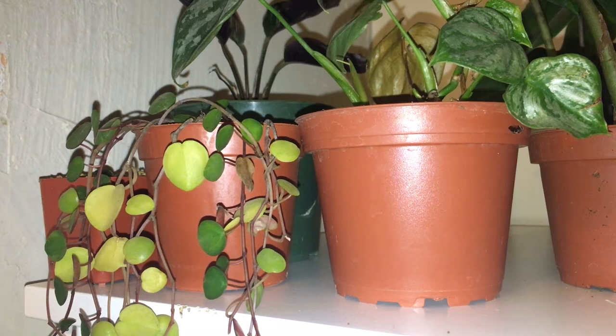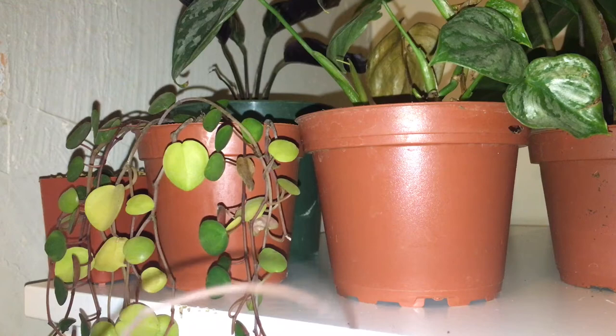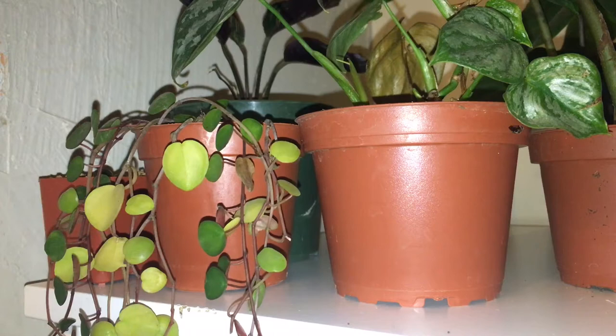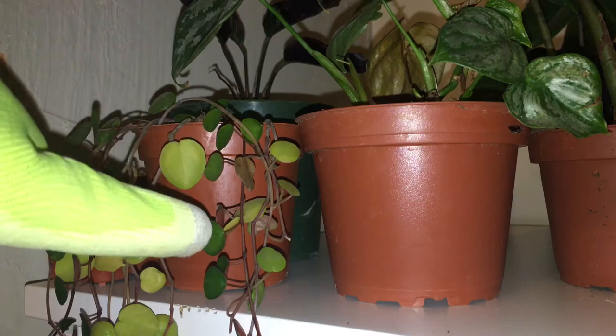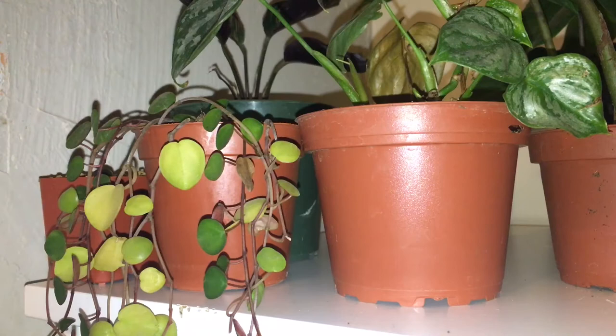If I pull up this piece here, you can see it is a bit leggy in spots. It was tangled up pretty hard when I got it and it did go through a decent shock, so you can also see there is quite a bit of yellowing on the older leaves.